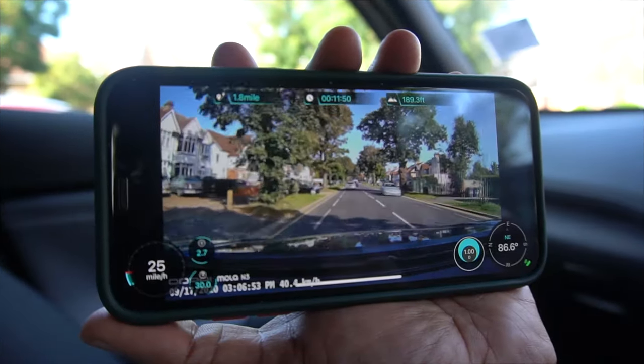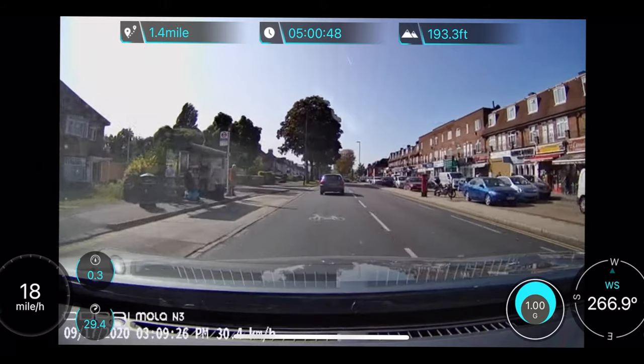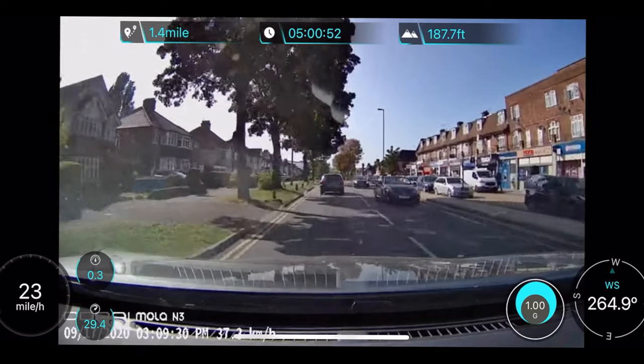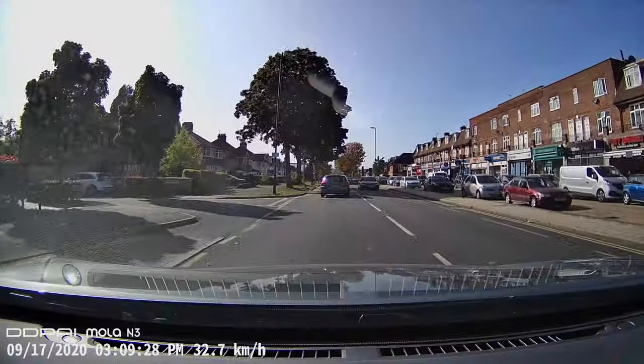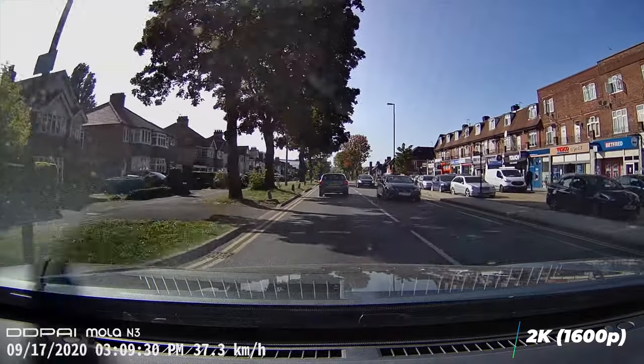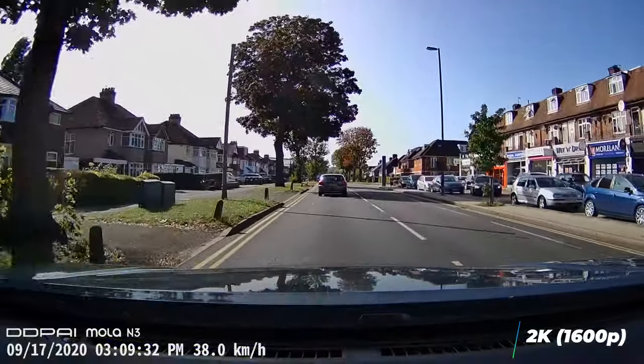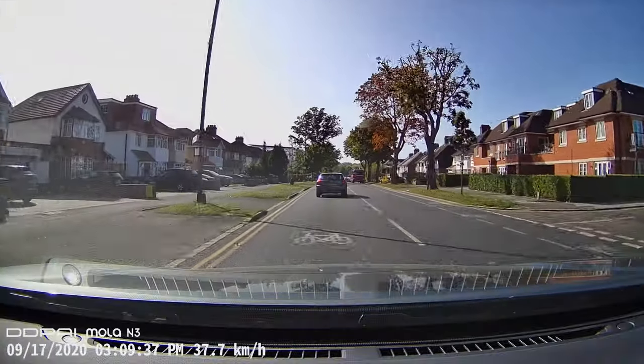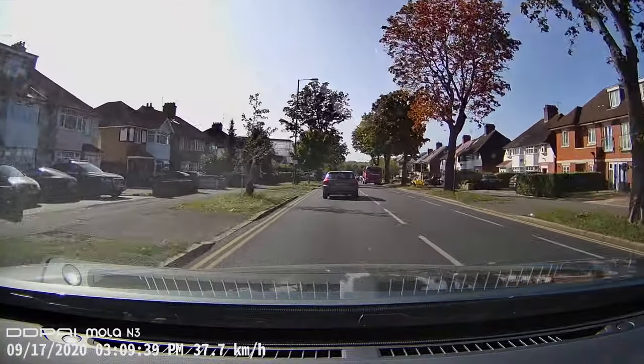Let's check the video quality and overall performance. You can get live feedback straight into the smartphone with driving details. As you can see on this clip, this dashcam can capture very good quality videos — road signs and all other moving objects are very clear to see. You can also see the date, speed, and time stamp on the bottom left corner.